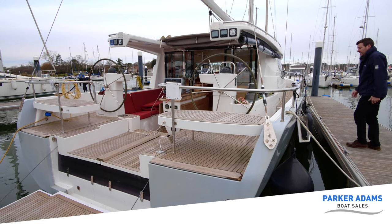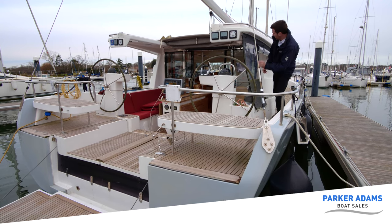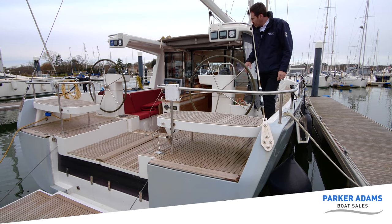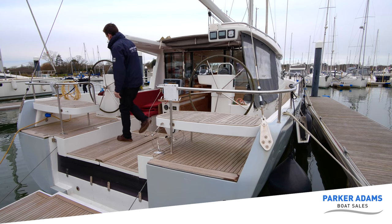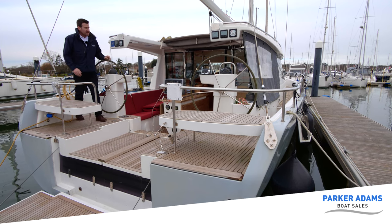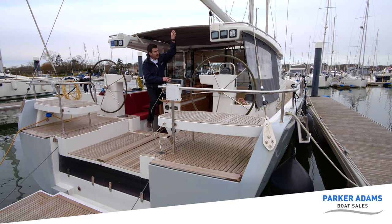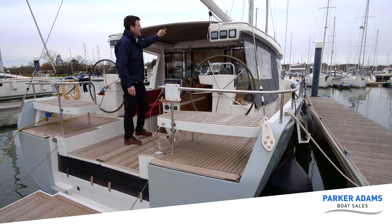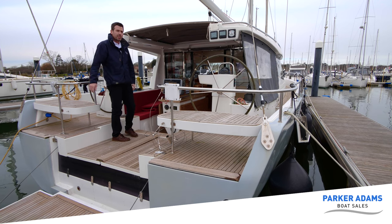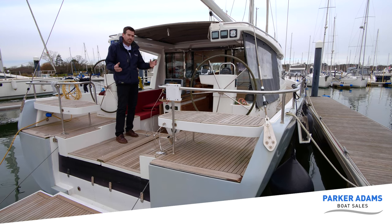The Moody 45 DS also has a full array of covers which go all the way around the sides. We can drop them down, zip them up, and attach them at the bottom. The covers fit along the rail and go around behind the wheels, and there's another cover for the other side. So we can completely enclose the cockpit area. There's also a retractable sunroof here which closes off completely. So this can become an indoor-outdoor space for when the weather's poor, or we can open it out completely and have lovely outdoor seating. A benefit in all times of the year.